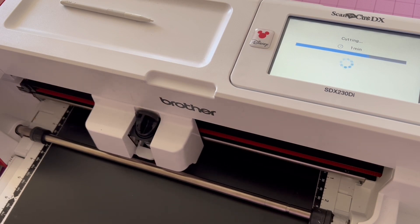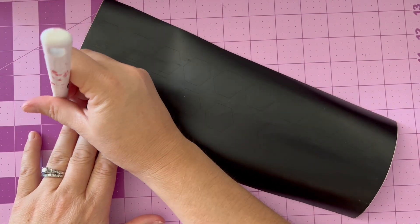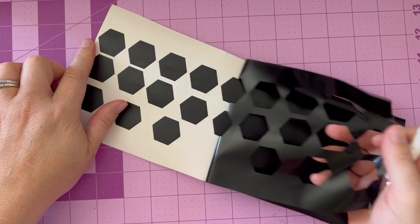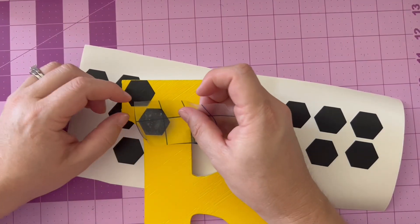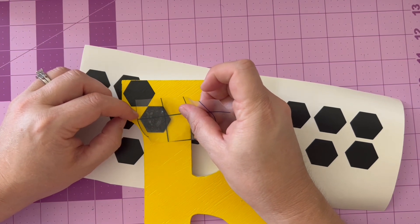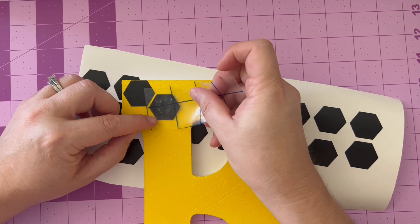Once the material has cut, and just a tip, you can always cut more if you need to add more. Take your pick tool and weed — in other words, remove all of the excess vinyl, leaving you just with your hexagons. Then use transfer material and make a design. There's no wrong way to do this and depending on what shape you pick, you may want to do things differently.